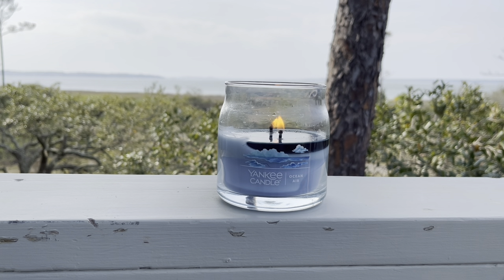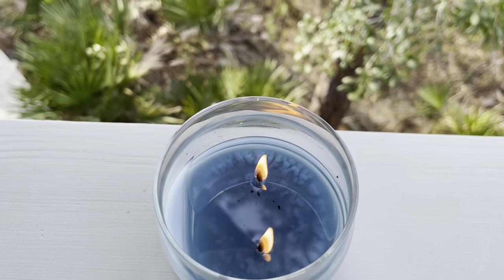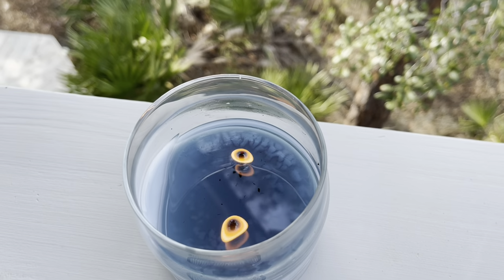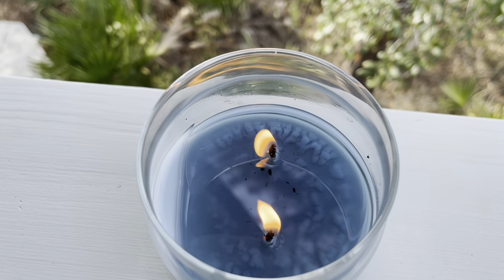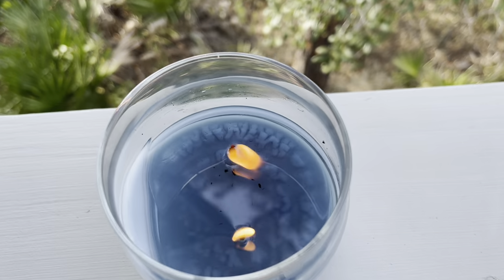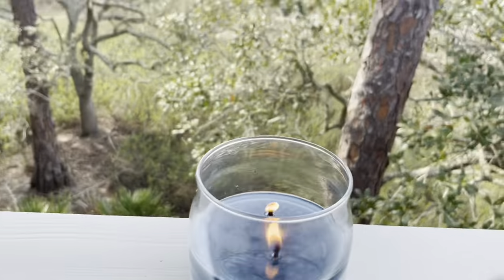Let's go ahead and do our performance chat and give you guys an overhead view of it. Here is our burn — as you can see, this is not tunneling. I did just light it up a few minutes ago, so it's still trying to pull out there. But it's a really nice, clean burn. There is definitely no soot on the rim and no murkiness or anything like that in the wax.